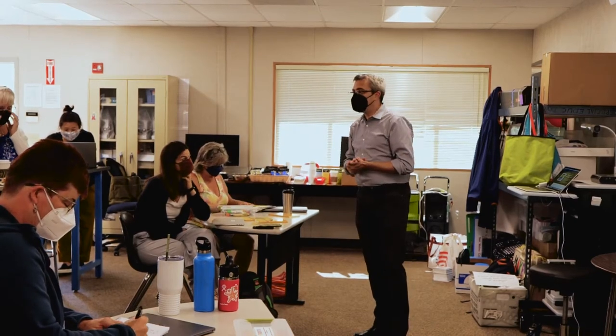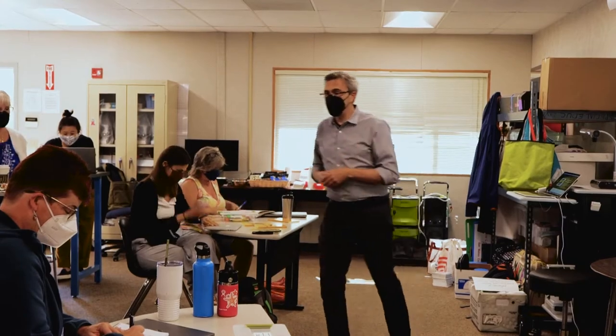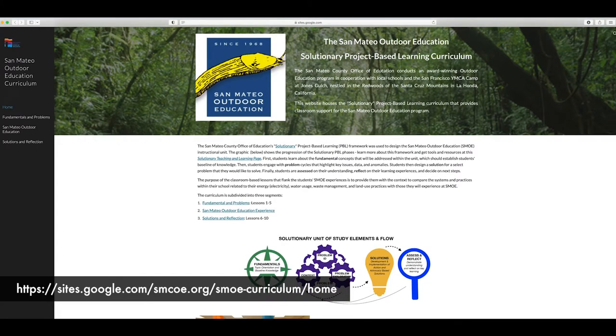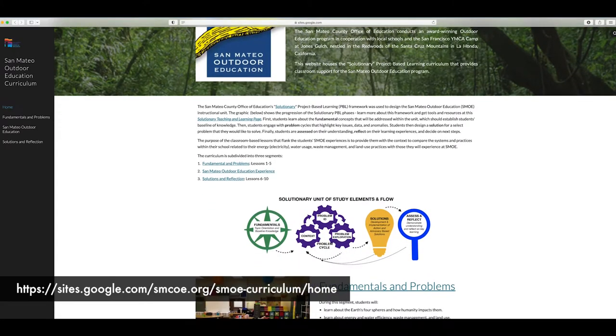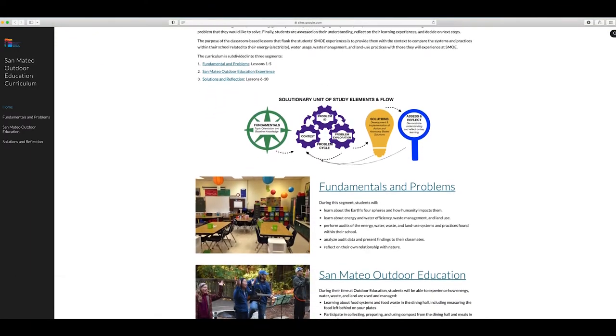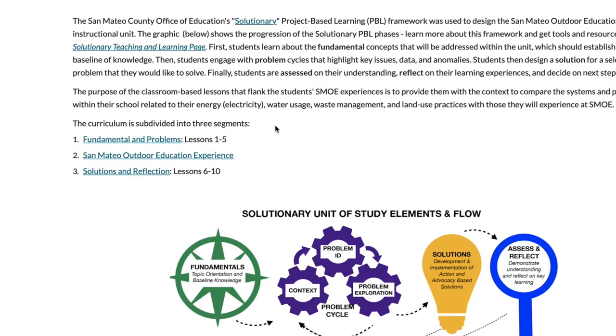Let's go ahead and jump in. If you have a device, now would be the time to open it up and go to our website, which was created specifically for this SMO curriculum. Andrew and I are going to walk you through all 10 lessons today — five lessons that come before the students' outdoor experience and five lessons that come after.